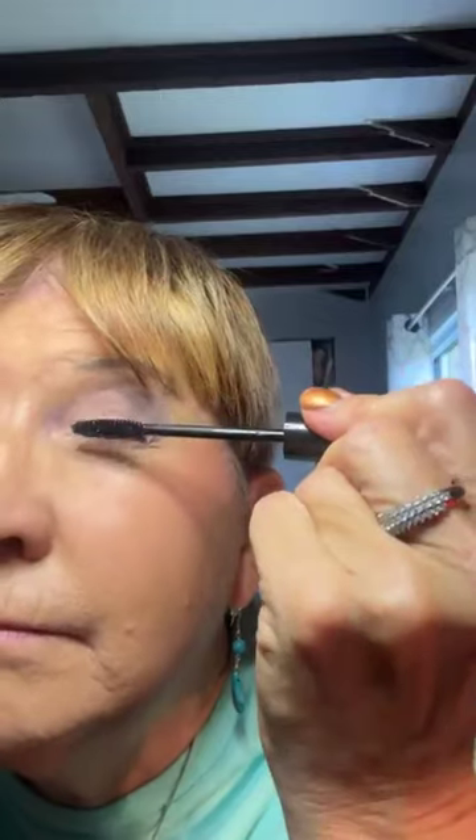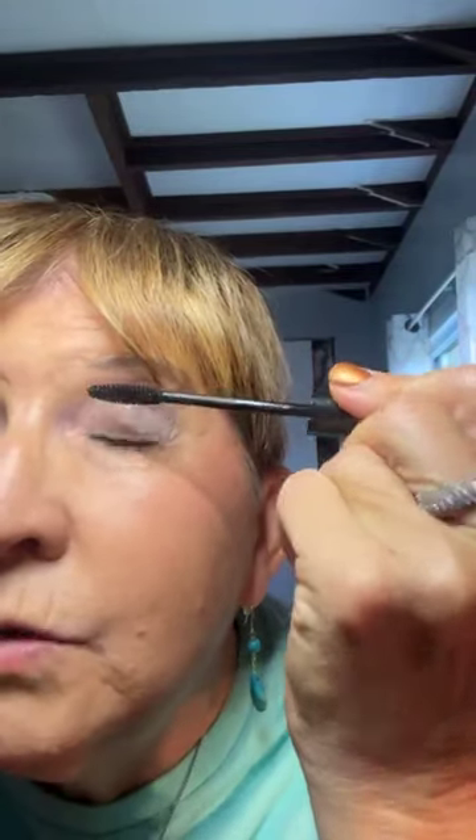Coat number four — four is so important. Three, you get spider lashes. Four is the tip. I love how these look. I'm going to fan them out a little bit more this way. Now what I'm doing is fanning them out, getting in there, kind of getting the tips done.